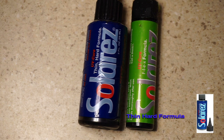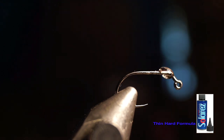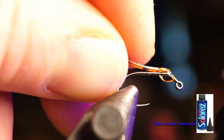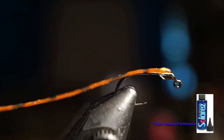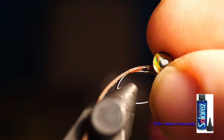I like using both Solarez Thin Hard and Solarez Flex for this fly. Put a drop of thin hard resin on the hook, then stick your rubber leg in the resin and make sure the leg is angled straight back on the hook. Cure the resin hard, which will stick the leg into place. Then add a little bit more resin to ensure the leg stays put. Then you can add a few eyes.